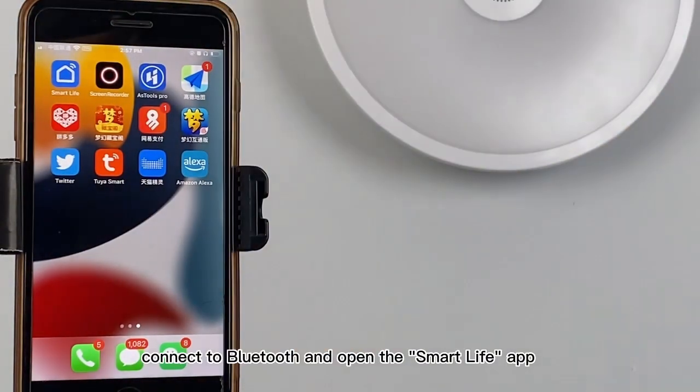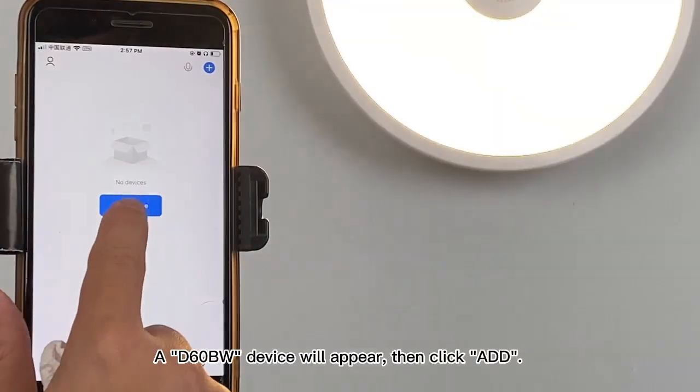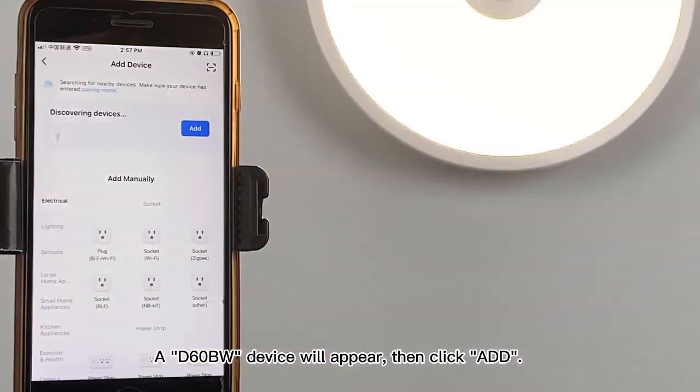With the light flashing, connect to Bluetooth and open the Smart Life app. Click add device. A D60BW device will appear, then click add.